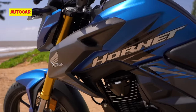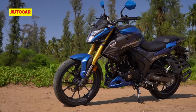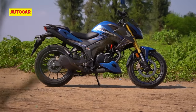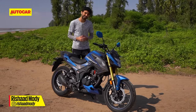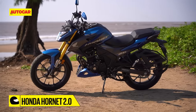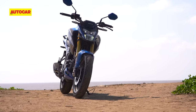It brings in new styling, a new chassis, better suspension, and a bigger engine. Apart from the name, there isn't much else that it carries over from its predecessor, the CB Hornet 160R. The overall silhouette is similar to the international CB190R, but most of the body panels have been changed for India. The LED headlamp is new as well, while the gold-coloured USD fork also stands out as a USP in this segment.